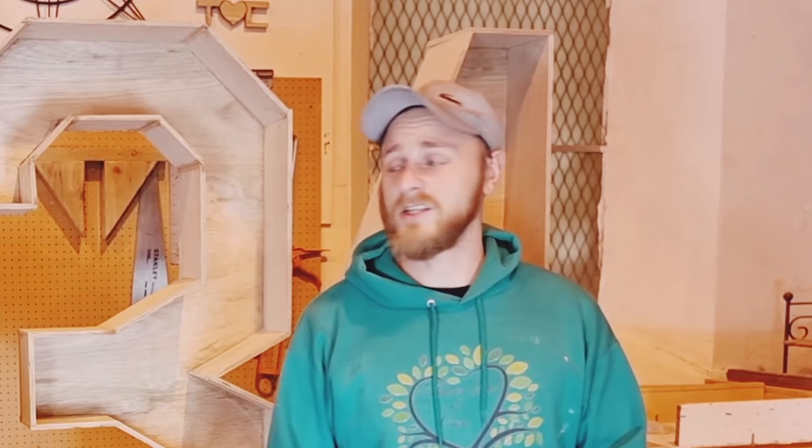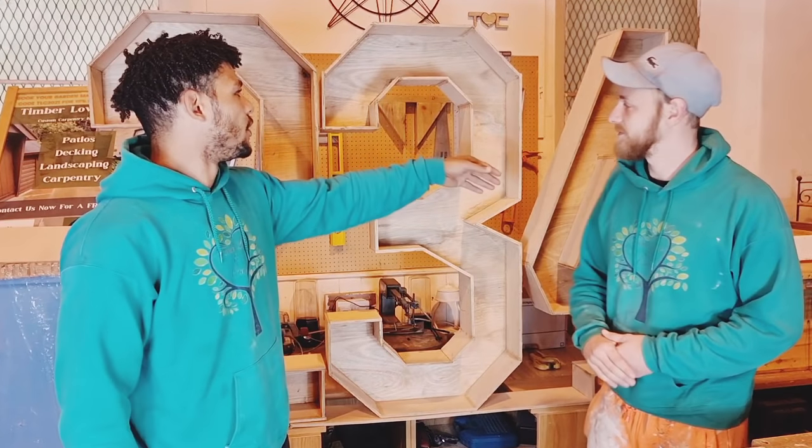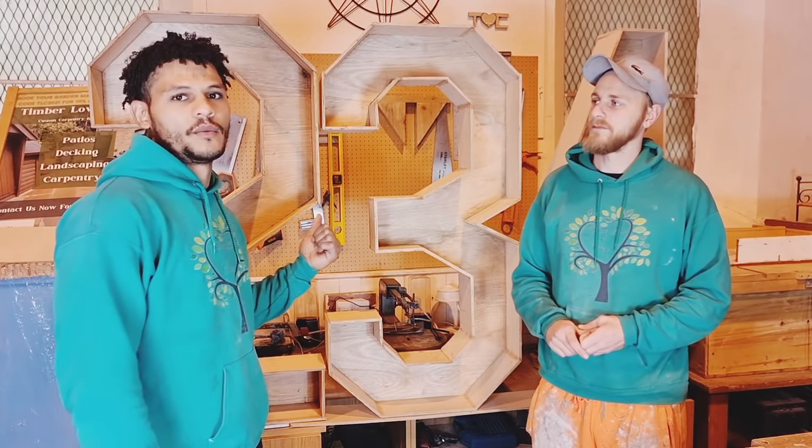Tell your partner, whoever it is, tell them to give us a subscribe so we can start growing the channel and helping more people out with different types of how-to videos and all the landscape gardening stuff we do. As you can probably see, we've got our own workshop where we do a lot of different types of carpentry — we made these numbers, they're patio numbers, with an upcoming video coming out for them. So without any further ado, enjoy the video, leave a comment, smash that like button and give us a subscribe. Thanks guys.